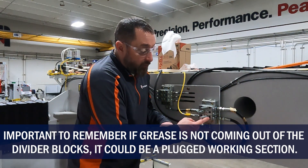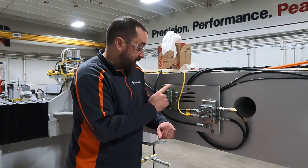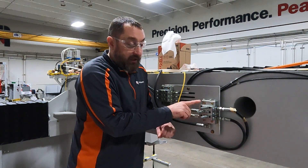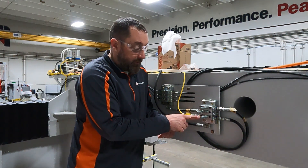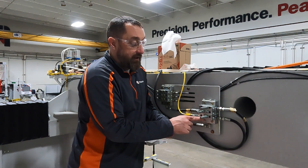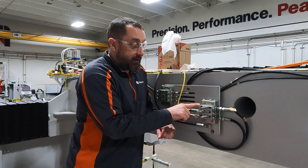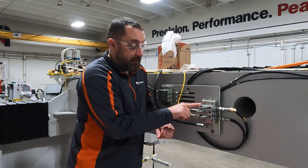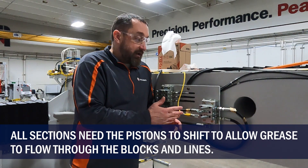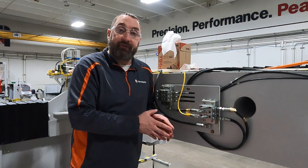If we have grease coming out of our exit line when we disconnect it, but our pin was popped, it can be our working section that is downstream. The block for whichever axis is downstream can be clogged, or it could simply be the working section on this block not allowing it to go through. If this pin was popped, it can be the section that's not shifting — and if this pin was popped, it could be the section previous to it. That's just a brief rundown; we want to give you a basic understanding of what's happening.